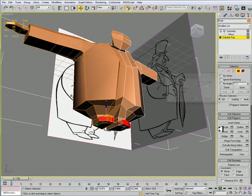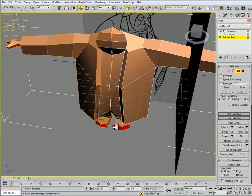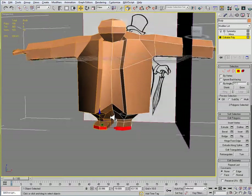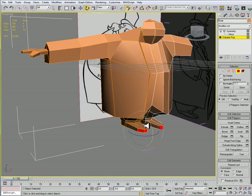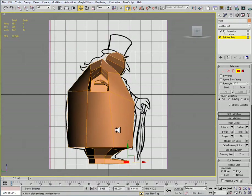Just select these two faces here and do an extrusion — just the height. These are going to be for the feet. If we look at the shoes the penguin is wearing, they're somewhat of a pointy toe and they thin down a little bit. It's by no means normal.